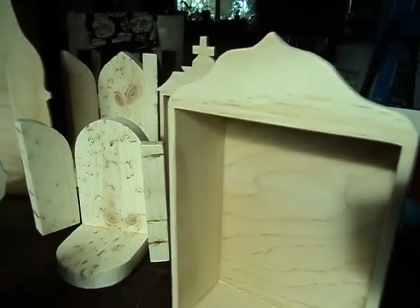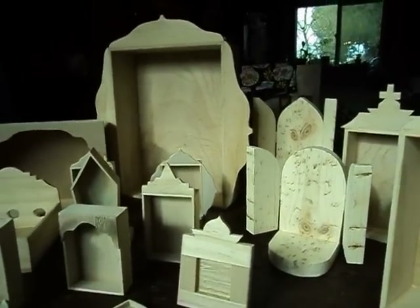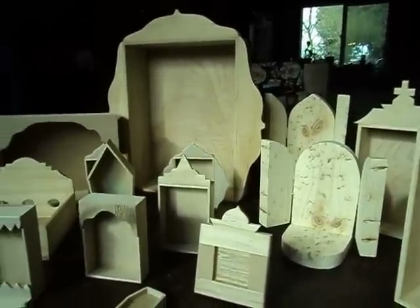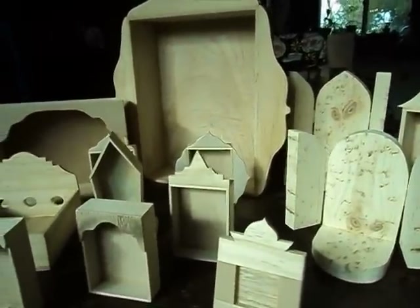My father makes them for us and he can also customize a box for you if you need a particular size for your mixed media art, assemblage, collage, memory boxes, or altars.